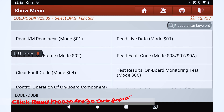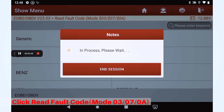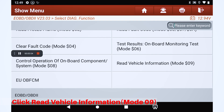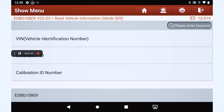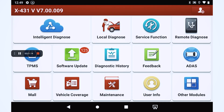Click Read Freeze Frame Data Mode 02. Click Read Fault Code Mode 03/07/08. Click Read Vehicle Information Mode 09. Click Read Fault Code Mode 03.